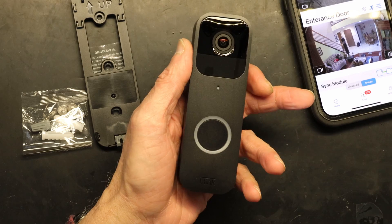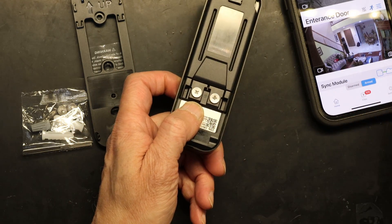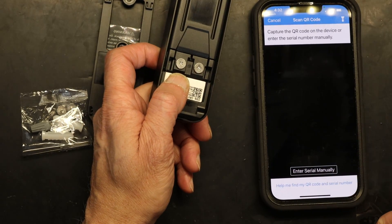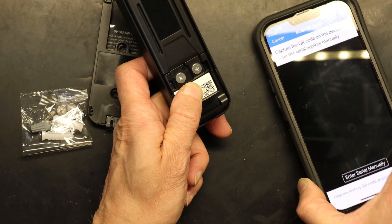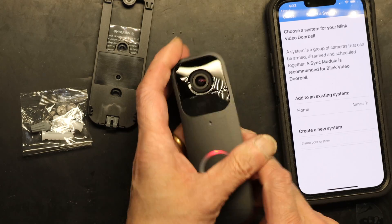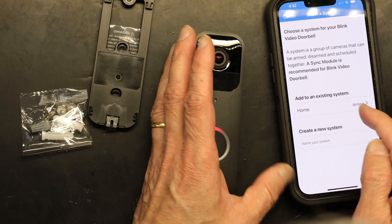Now all you have to do is scan the barcode on the back of the device. In the app, click Add, then click Video Doorbell, and simply scan the barcode. The scan was successful, and now I'll add it to my existing system called Home.